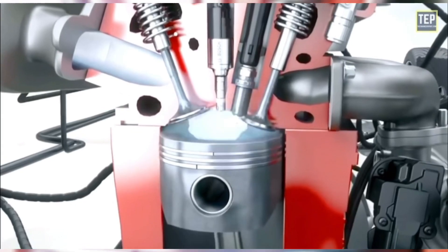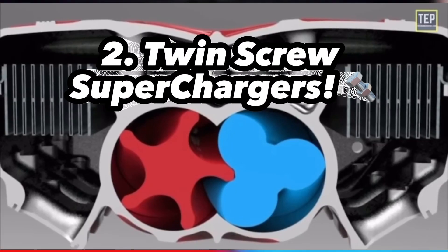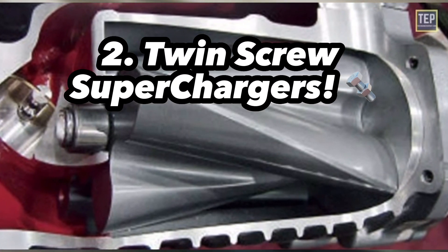It is important to note that a Roots style supercharger does not compress air. That brings us to our next style of supercharger, the twin screw.